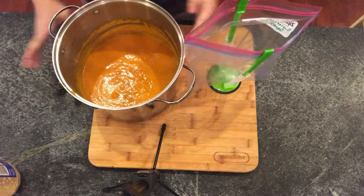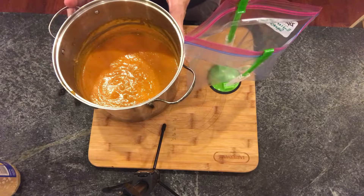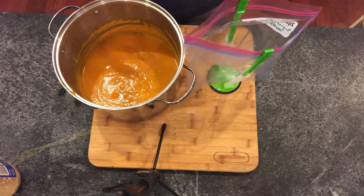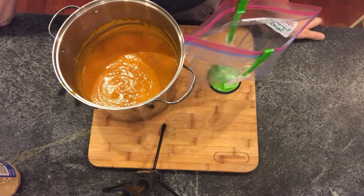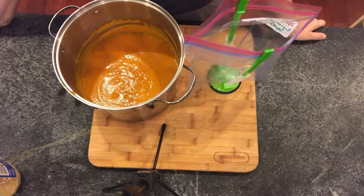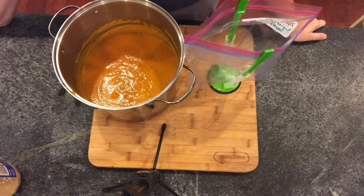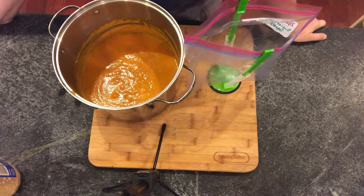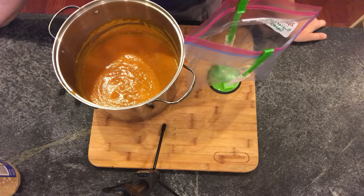I used my immersion blender. It took quite a bit of time because this is a huge pot with a lot of vegetables to blend and puree, but I just did it. Next time I might use the regular blender because I think that's faster. Just be careful when blending hot liquids in a traditional blender — do your research on your own blender and follow what the manufacturer recommends. If you have an immersion blender, you can blend it while it's hot — no big deal.